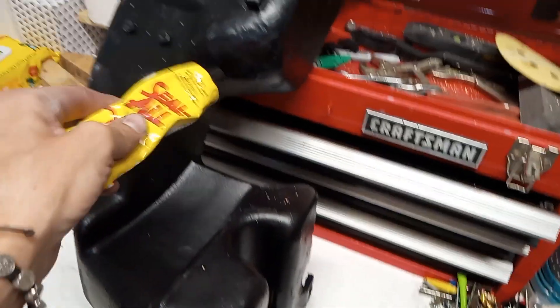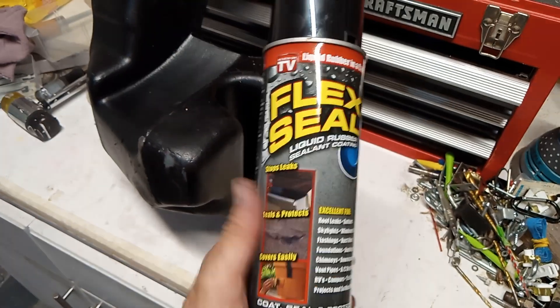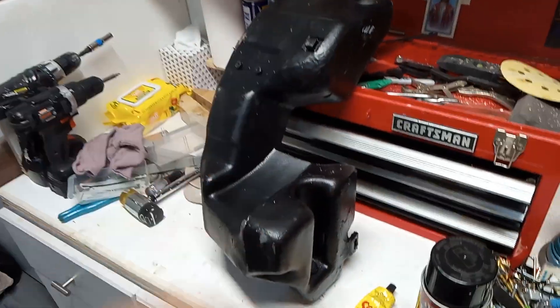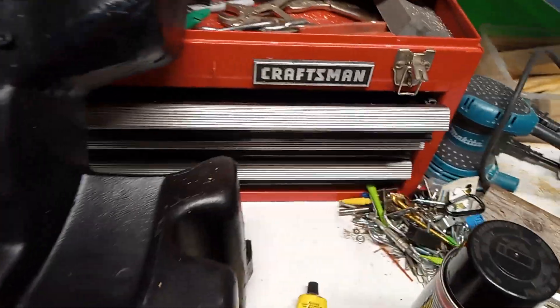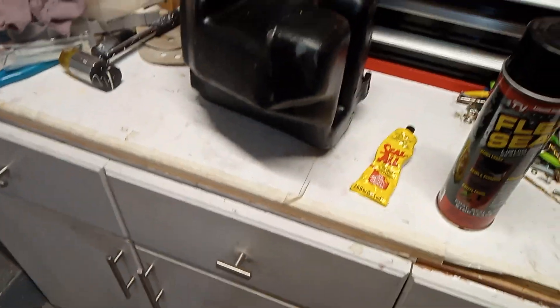Just smear it over, be generous, put a lot on, cover it, let it dry for a day or two. Then I put the Seal All on, which is something I've had around my shop for a while. I also had some Flex Seal Spray from a house repair, available at Walmart. I went ahead and sprayed the whole thing just for good measure. And it worked — this is full of liquid right now, it's wet and it's not leaking. So we fixed it. This thing was draining like a sieve earlier.